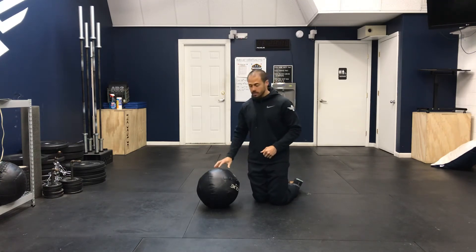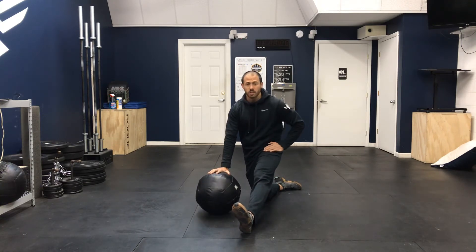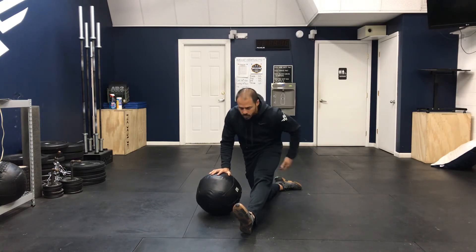You want to start out on your knees, then extend one leg out forward. I like to place the medicine ball right here, and then simply let your chest drop over that forward leg. I feel it here in the lower back, I feel it in the hamstrings as well as in the glutes.